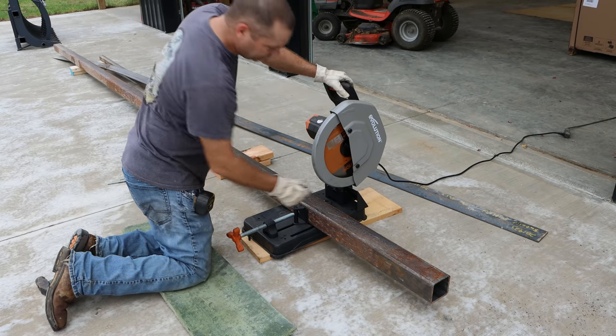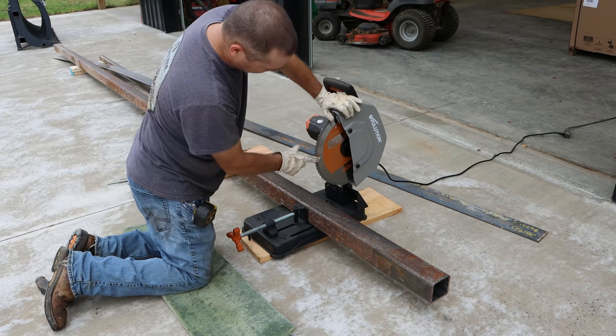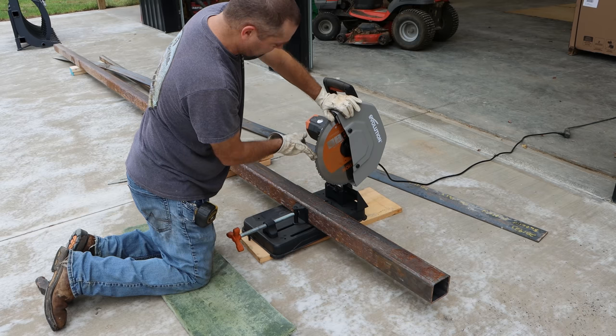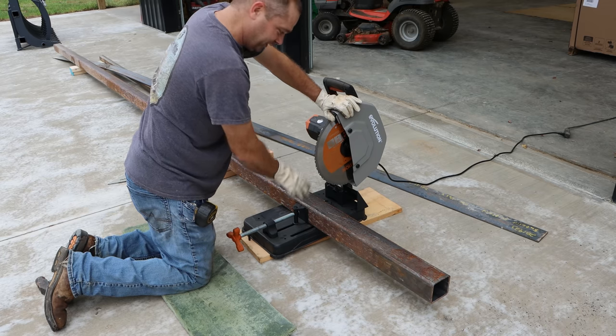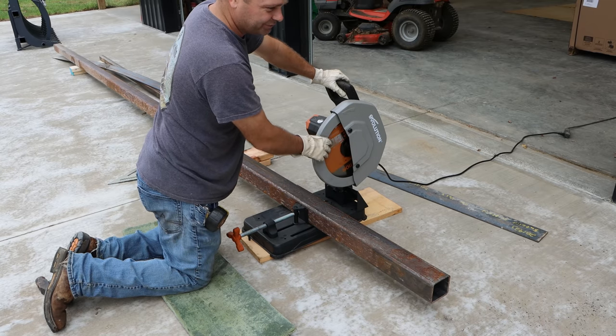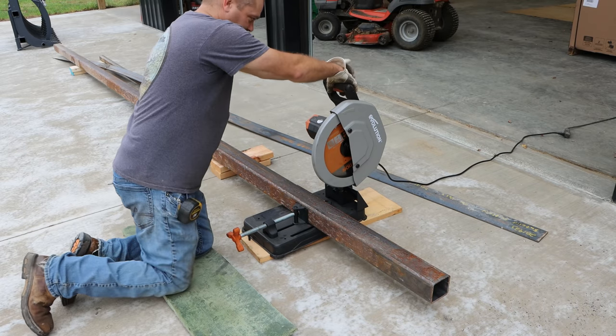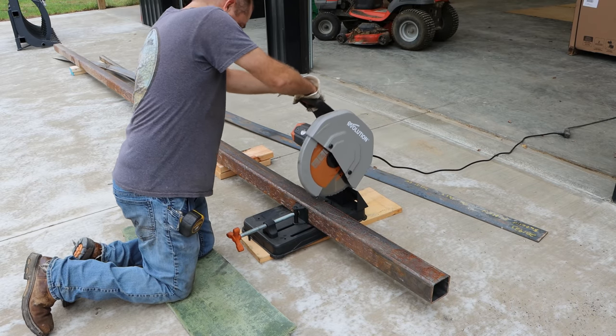This is my metal-cutting saw. It has, I believe, a 12-inch blade with carbide teeth. Now you wouldn't think this would normally cut steel like this, but the way it works is it spins at about half the speed — that's why you don't see any sparks — and it allows it to cut just fine. It seems to work pretty good.